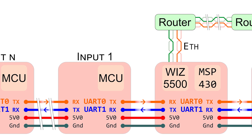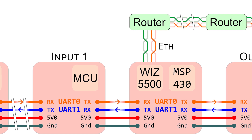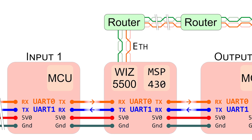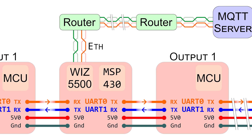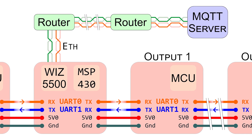The daisy chain configuration allows an almost unlimited number of power nodes, input nodes, and output nodes to be used. Two UART buses allow for information to be passed in either direction. Any node added to the project would require a microcontroller with two available UART buses to receive, transmit, and add to the data stream.